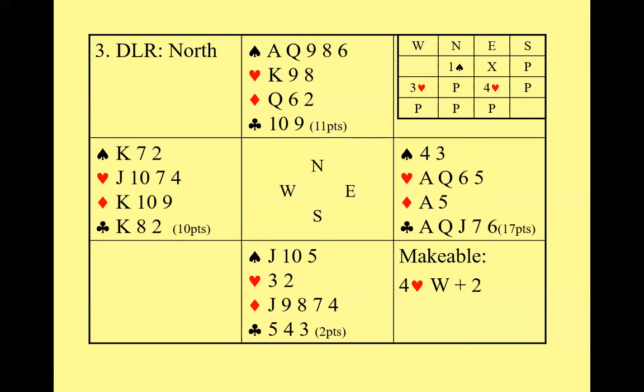That's everything I wanted to cover today. I'm going to stop sharing my screen. If anyone has any questions, please unmute yourselves.